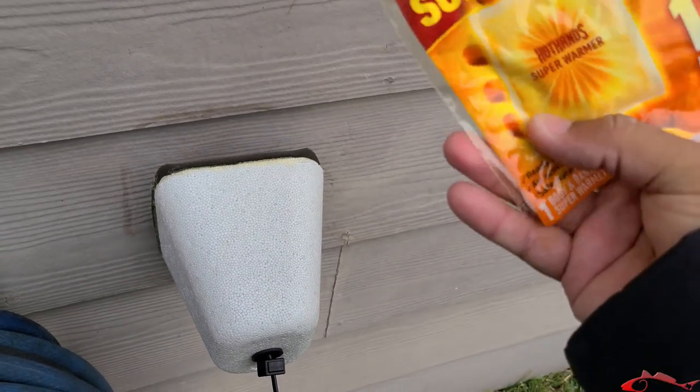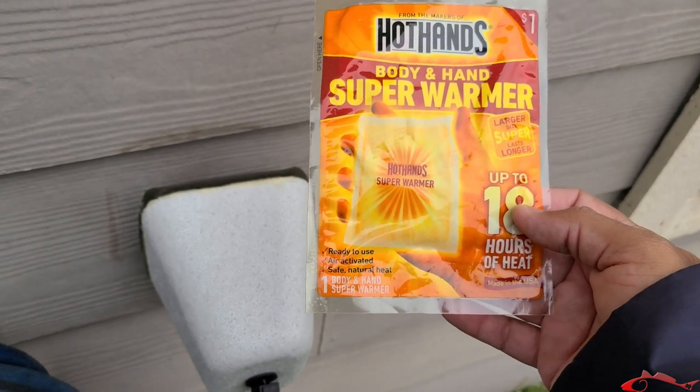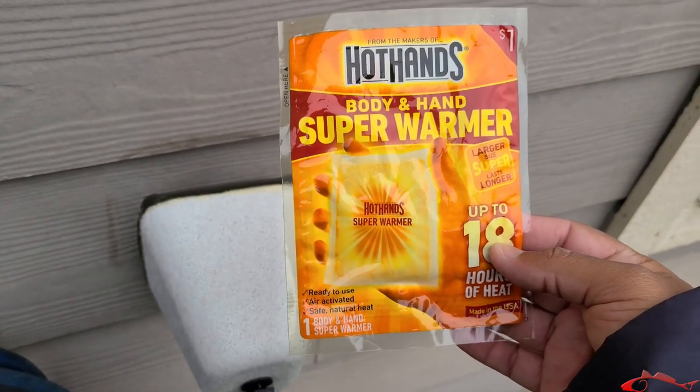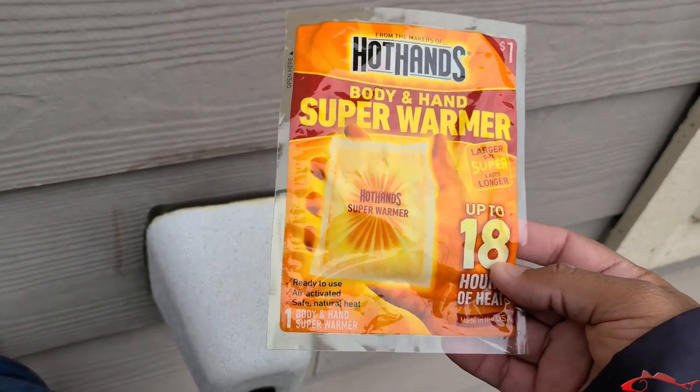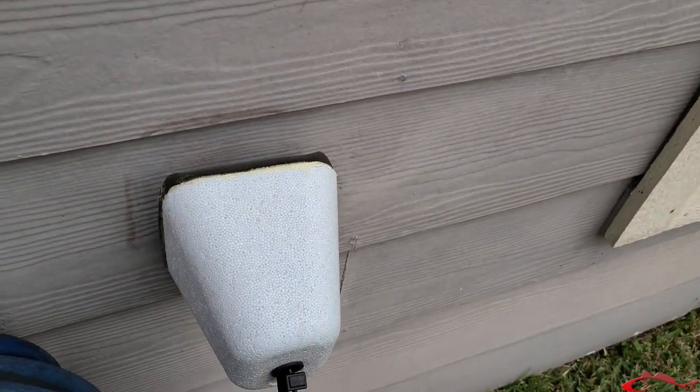You can get these hand warmers — for hands, toes, or body warmers — at Walmart, Academy, Cabela's, or any outdoor store. I know Walmart's not an outdoor store, but I believe they carry them in their section. I hope this helps and keeps your home safe from the freeze. I know it's not fishing related, but any kind of knowledge I get, whether fishing or otherwise, if I think my viewers and subscribers can use it, I'm going to pass it on. Next time you catch me hooking up, don't forget to like, comment, subscribe, and share — thanks!